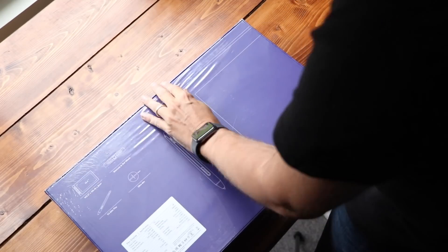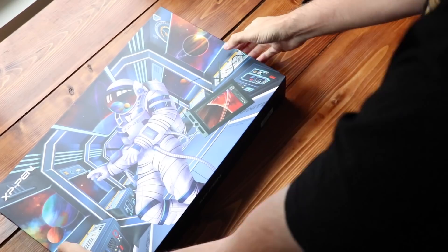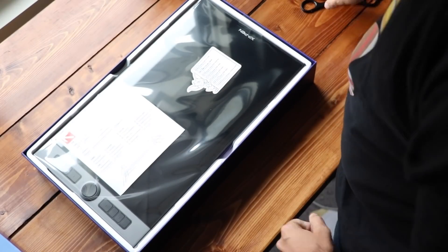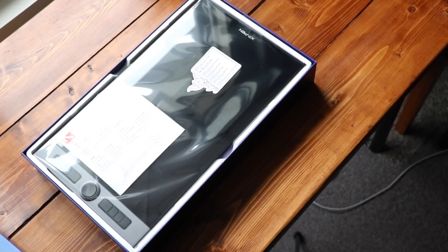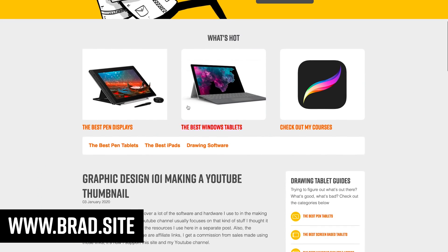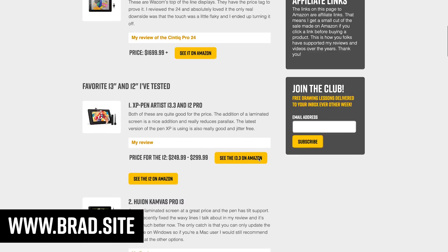Unfortunately, once I opened this up, I realized this is not that product. They're releasing two products. This is the non-touch version, and this one looks a lot like last year's XP-Pen Innovator 16. That's a good thing — that was a really well-designed tablet. If you want to check out that older review or do some research into the drawing tech, I do rank my favorites over on my website.